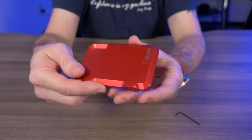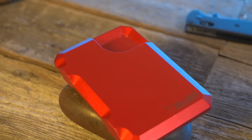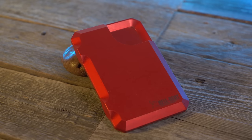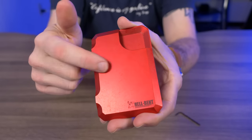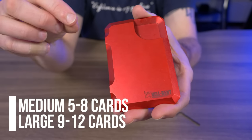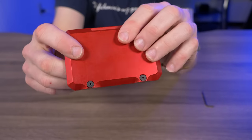So the 3.0 wallet is a clamshell style wallet constructed entirely of billet aluminum, which means it's naturally RFID protected — so anyone trying to skim your cards shouldn't be able to. The 3.0 wallet comes in two sizes: medium and large. This one is the medium, which holds five to eight cards according to the website, while the large holds nine to twelve. I'll be testing the card capacity shortly.